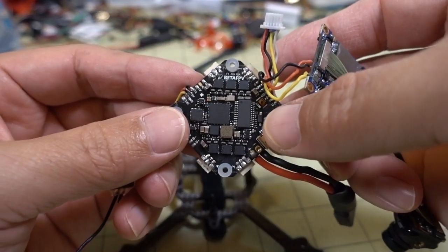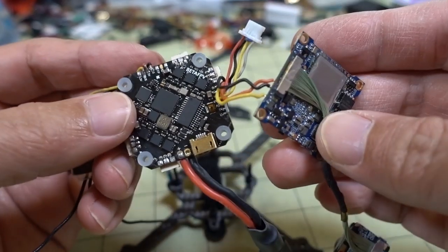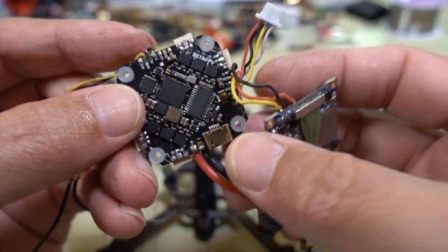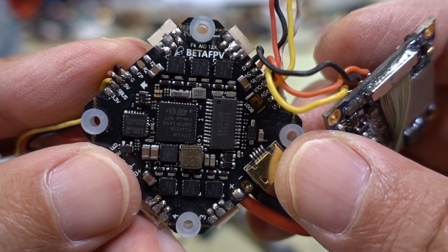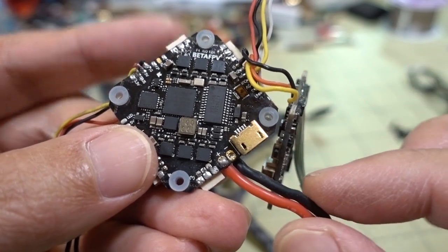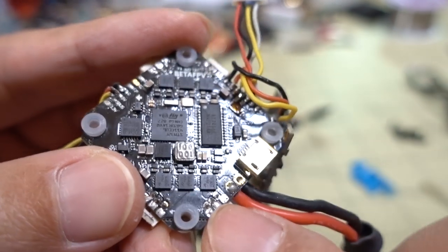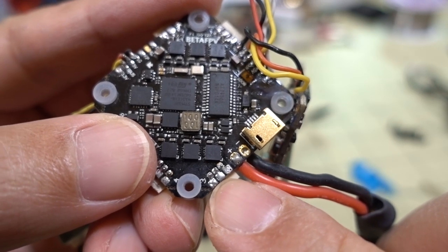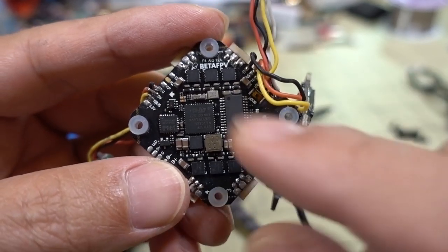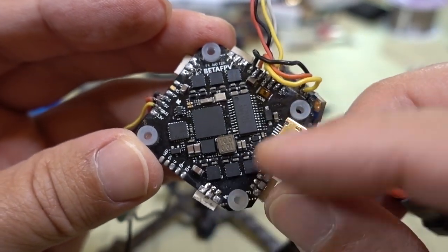This is basically your toothpick build right here: you've got your receiver, your flight controller which includes your ESCs that drive the motors, your camera - in this case a camera board for HD - and a wire going to your VTX. This is the 12-amp all-in-one board with a USB port coming out the side. You can see it has the option for plugs, which they've soldered on, or you can solder directly to the motor tabs and cut the motor wires if you prefer. I did a review on this board a while back. You've got your M2 grommets here.